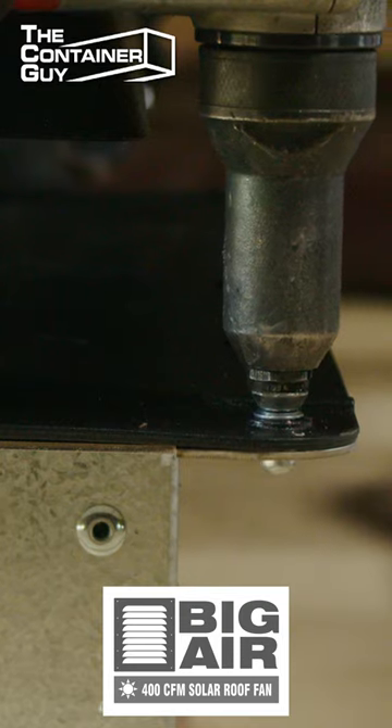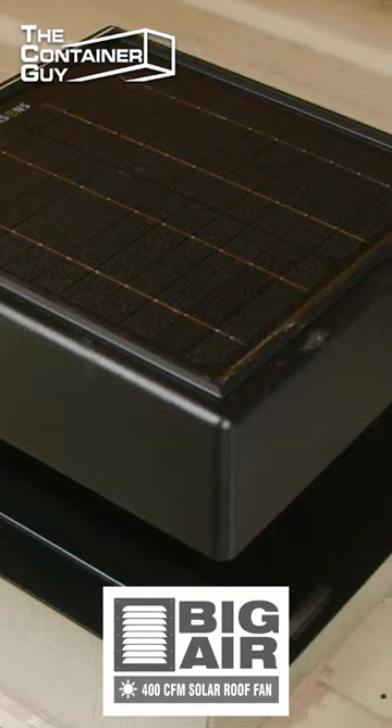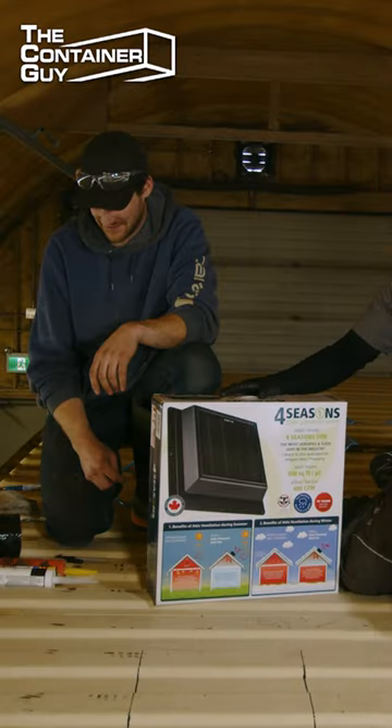With this here, it's typically meant for a home where it'll replace the box vent in your roof. But we have Container Modification World's framing kit that adapts this to shipping containers. Ready?